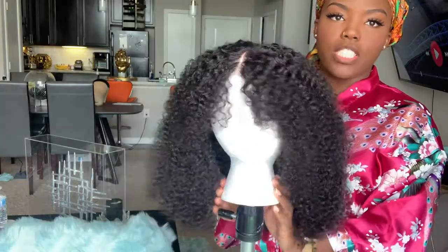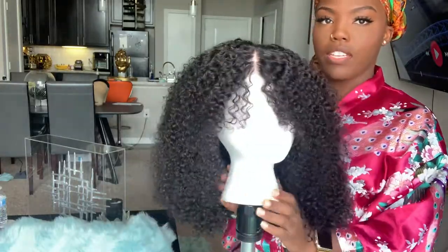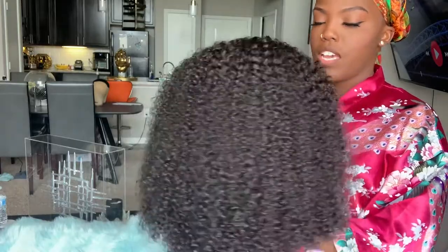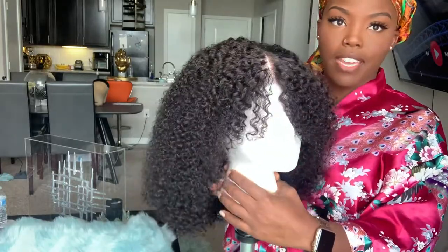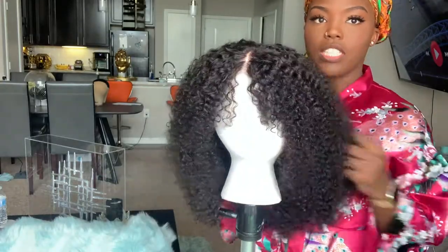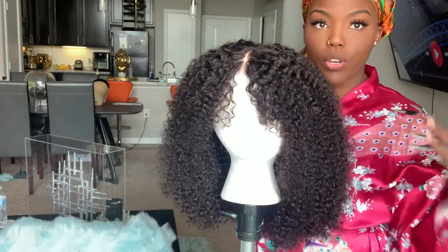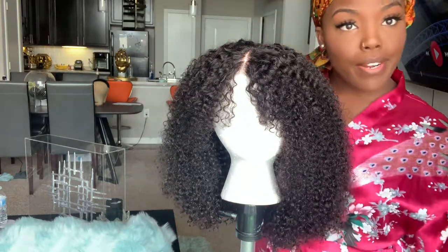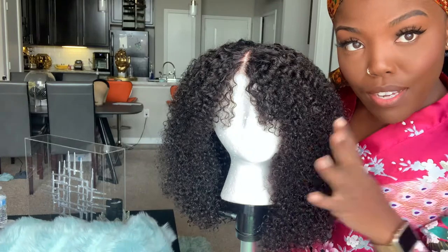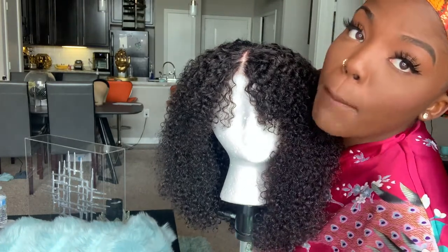This is a luscious kinky curly Mongolian wig that I made — the hair is from I See Hair. I washed it yesterday, put some leave-in conditioner in it, and today I'm going to define the curls. I'm about to wear it outside for Labor Day.